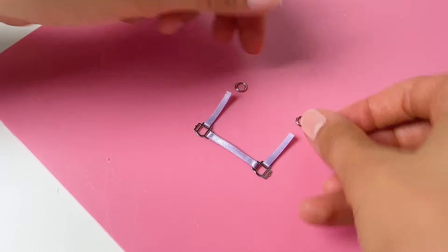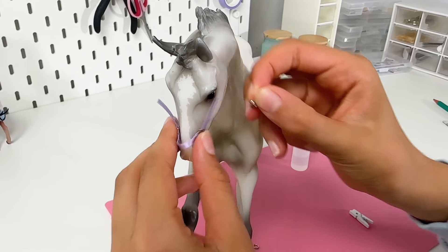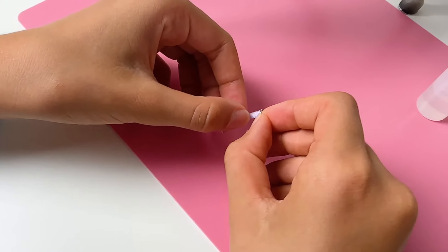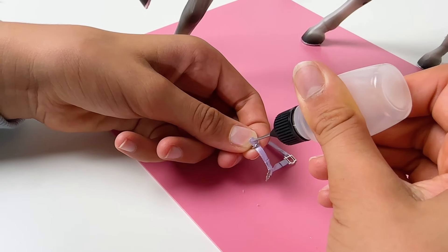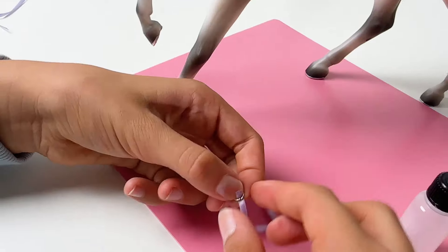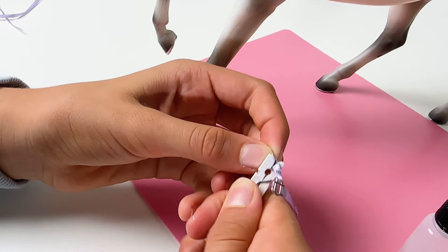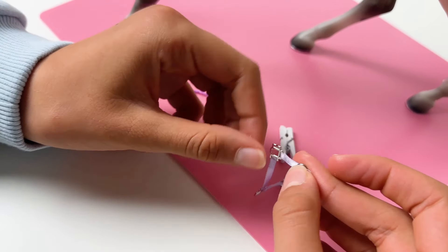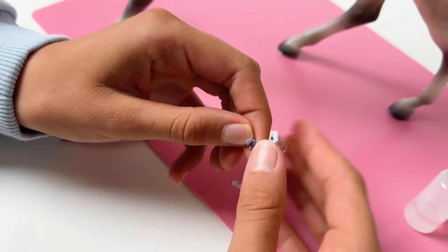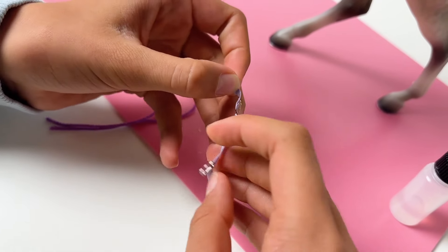Repeat the same thing for the second cheek strap. Now take two jump rings. The length of the cheek strap has to go from the halter ring until behind the eye. Slide the jump ring to the end of the ribbon and pull the rest of the ribbon down on itself. Repeat on the other side and make sure both straps have the same length.